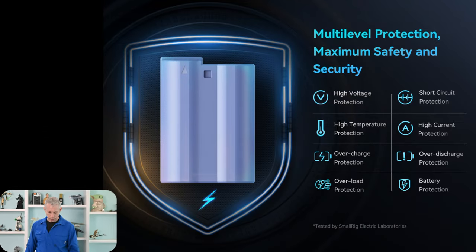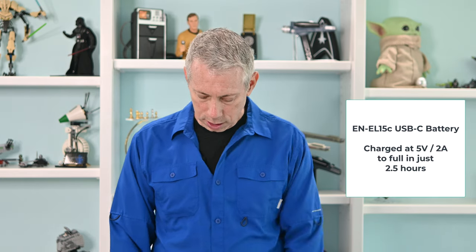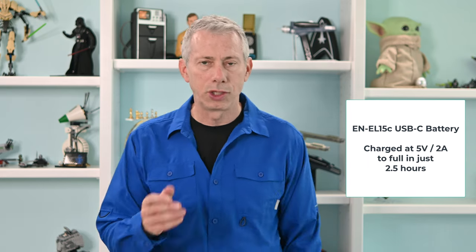A few things I do want to tell you about: built into it is high voltage protection, high temperature protection, overcharge protection, overload protection, short circuit protection, high current protection, and over-discharge protection. So we don't really need to worry too much about these batteries — that's certainly something you'd always be concerned about with aftermarket batteries, like overcharging, because a lot of times with an aftermarket battery it's a question mark. There's no chip monitoring the health and safety of the battery. It also features very fast charging — they say they've doubled the current for super-fast charging using PD 3.0 via USB-C.